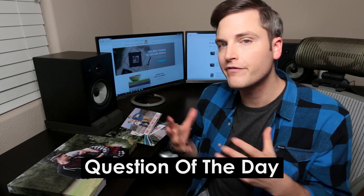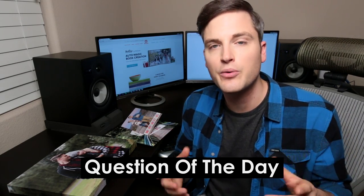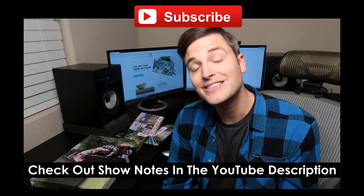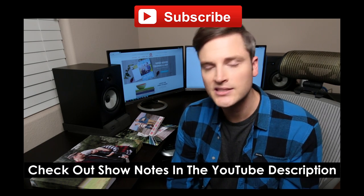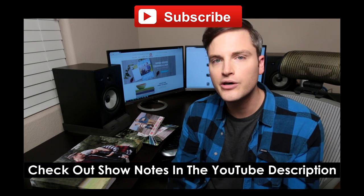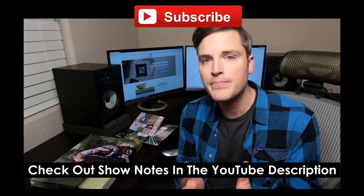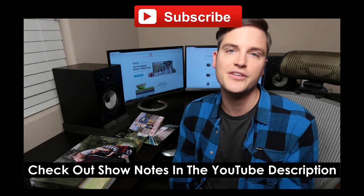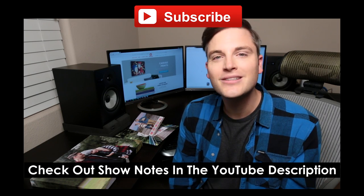Question of the day: have you used any cool photo book sites for canvases or cards? I'd love to hear your experience in the comment section below. Thanks so much for checking out this video. Definitely subscribe here on YouTube for more videos like this, and check out the show notes for links to other videos. If you appreciated this video, hit the like button and leave me a comment about future videos or things you'd like to see reviewed. Until next time, keep crushing it and we will talk soon.